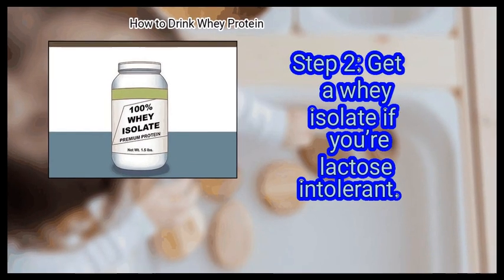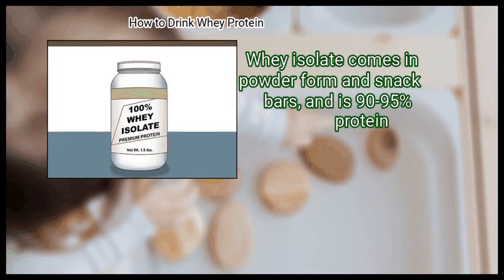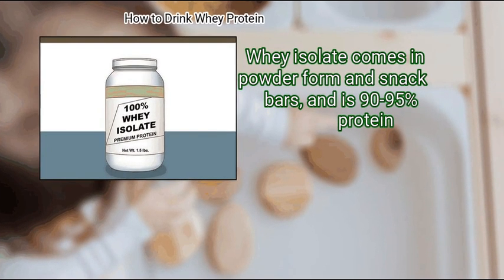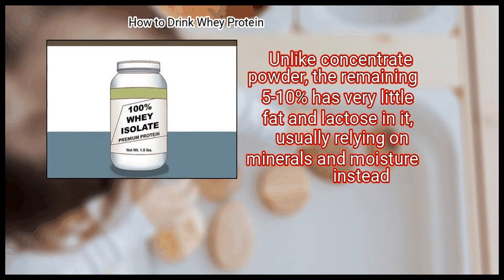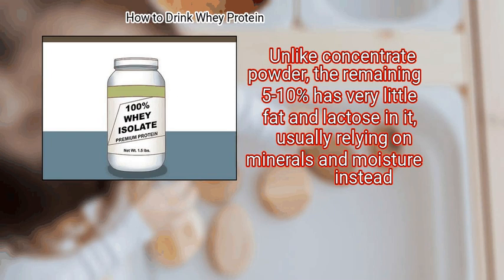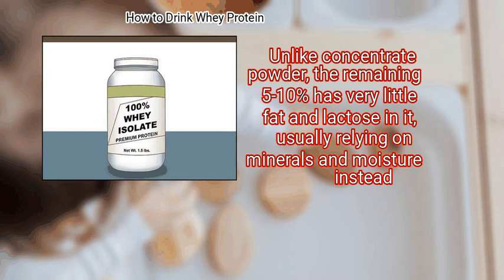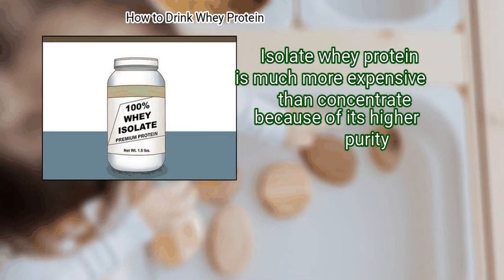Step 2: Get a whey isolate if you're lactose intolerant. Whey isolate comes in powder form and snack bars, and is 90 to 95% protein. Unlike concentrate powder, the remaining 5 to 10% has very little fat and lactose in it, usually relying on minerals and moisture instead. Isolate whey protein is much more expensive than concentrate because of its higher purity.